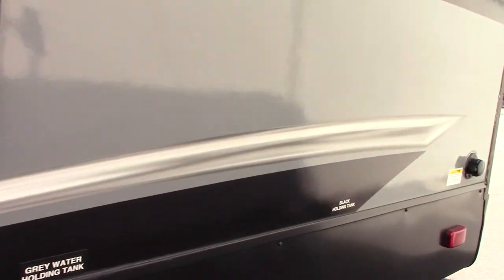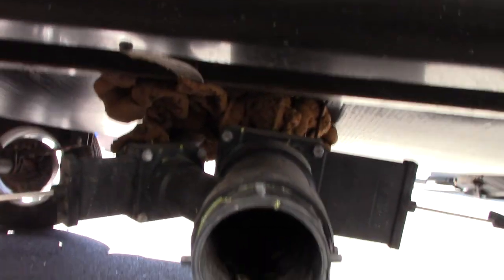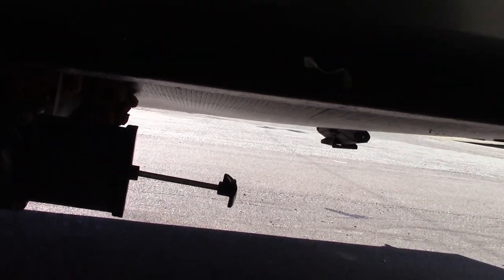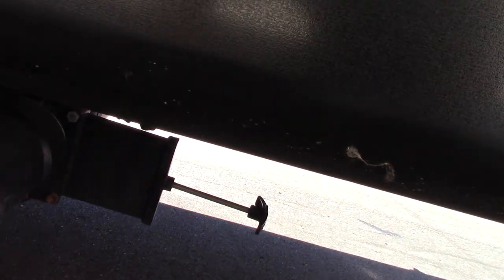These are your dump valves here. You've got a gray valve over here which is for the gray tank — that's sink and shower water. Then you've got a black valve here which is for the black tank — toilet water and waste. When you dump it, you put your hose on here, the other end goes into the dump station. Then you're going to dump the black first. After that's done dumping, you dump the gray just because it's cleaner water and it'll help wash it out a bit.